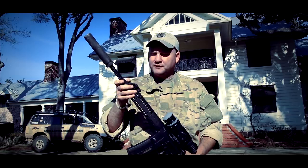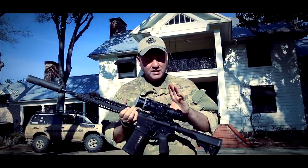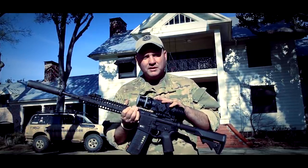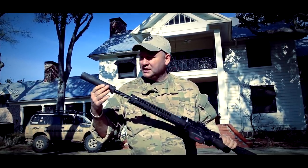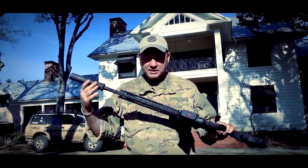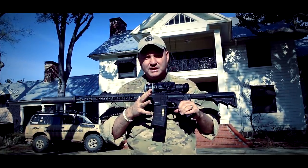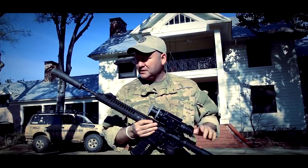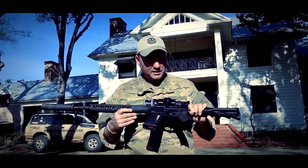It also has the adjustable gas block for either suppressed or non-suppressed shooting. We've topped it with the brand new Armor Sight Pro line — this is the 640 50mm Zeus. And on the end, of course we always hunt suppressed. This is a prototype 6.8 silencer. So this is a whole new package — this will be the first kills with the LWRC 6.8 A5, first kills with this Armor Sight Pro line, and the first kills with this suppressor. Very exciting stuff.